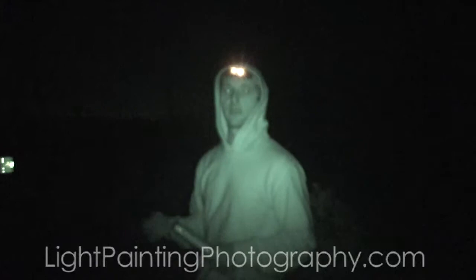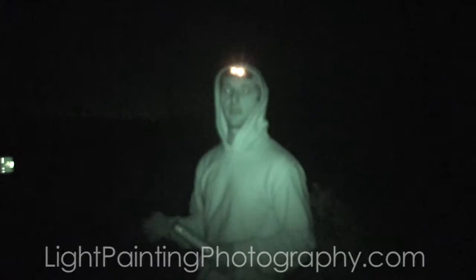I am Jason Page from LightPaintingPhotography.com. If you have any questions, comments, or concerns, please post them up in the comments section. Thank you for watching.